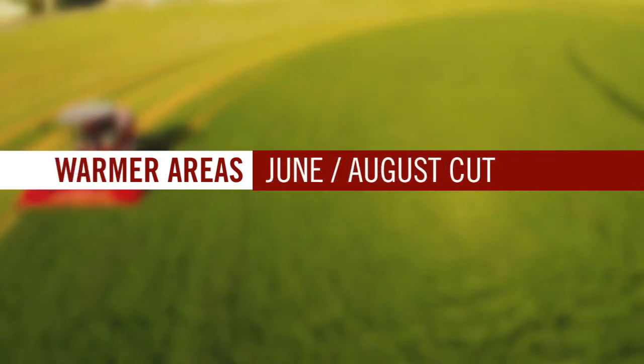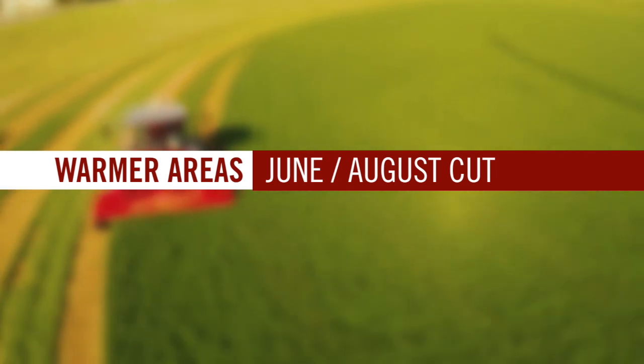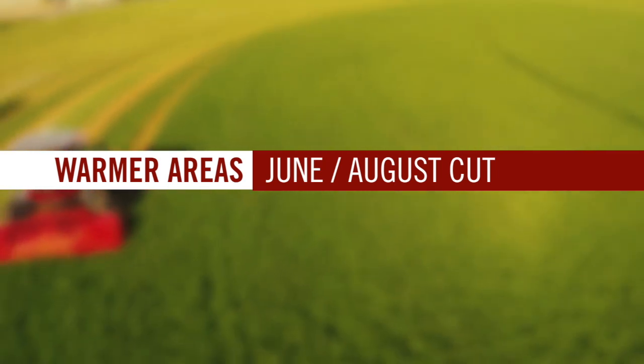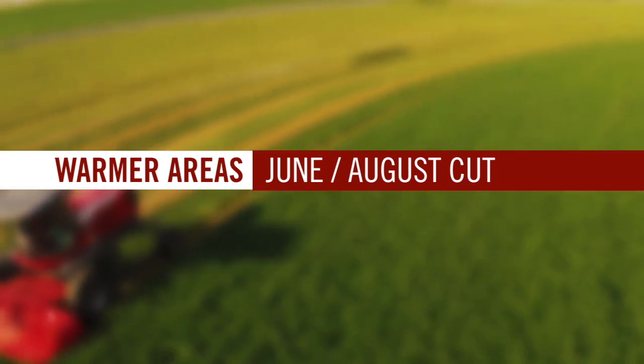In less cold areas — for example, in California — we would recommend maybe one or two long periods during the year in a seven or eight cut system. Say June and August would be a possibility.